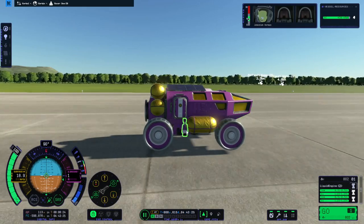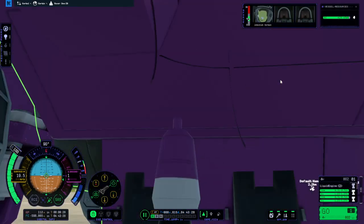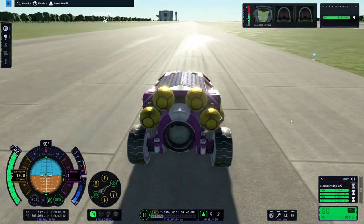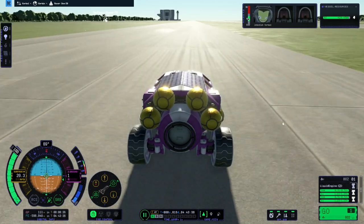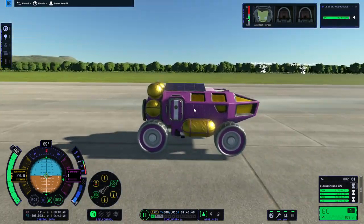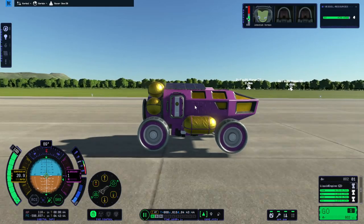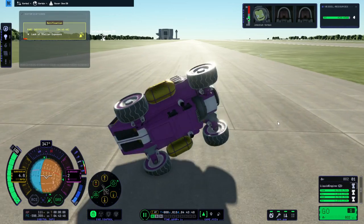They have eight degrees of gimbal. They're not very efficient engines but they're convenient to tuck into things. They have great gimbal so I'm hoping it will save us if the center of mass moves around. It shouldn't move around too much — there's not that much fuel on here and there's a lot of dry mass.